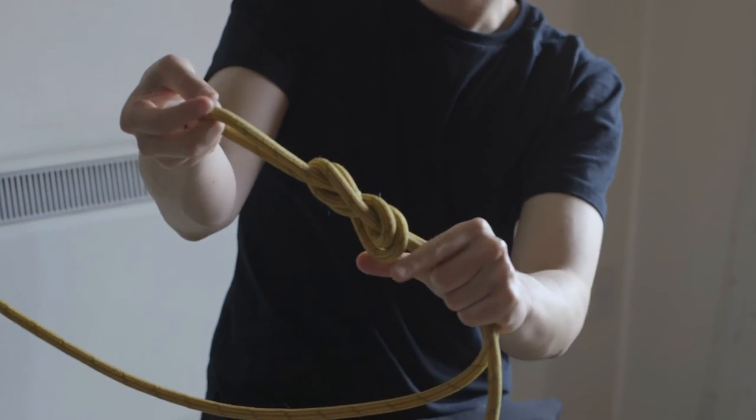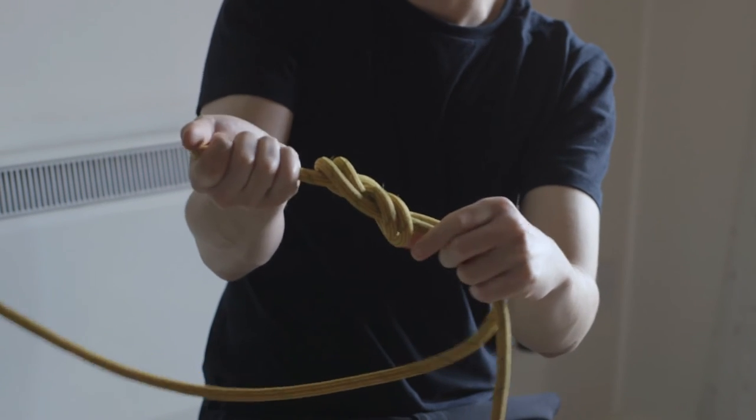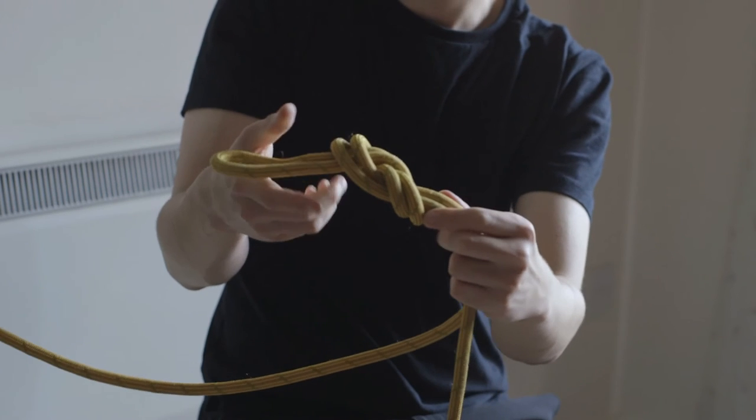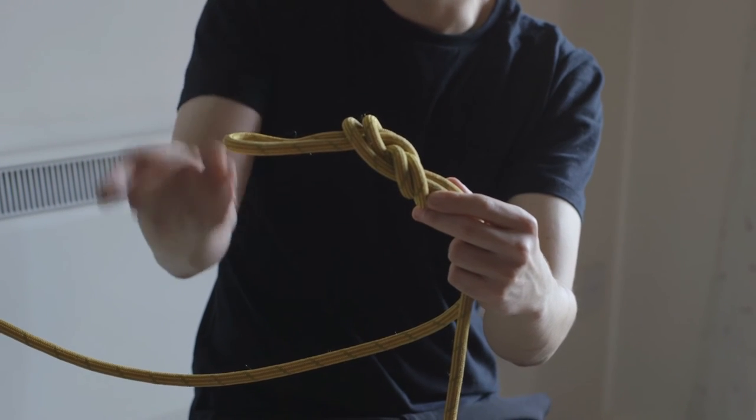So if you know how to tie in using a figure 8 — a re-threaded figure 8 — it's basically the first move that you do. It's very similar to the first move you do to create the original figure of 8 before you pass the rope through your harness.